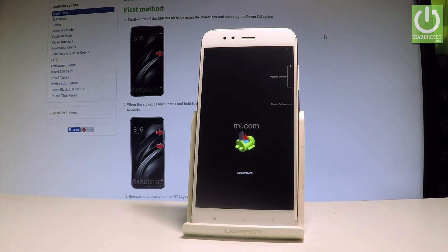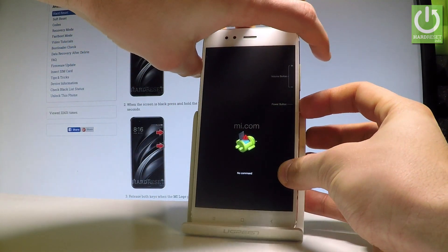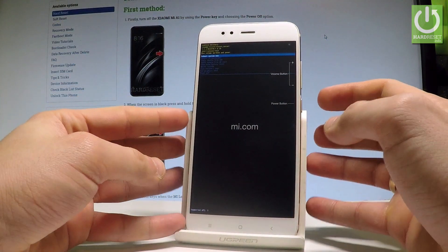As you can see, the Android robot — the no command robot — pops up, so let's start holding the power key and while holding power, press volume up once. The Android recovery just pops up in front of you.